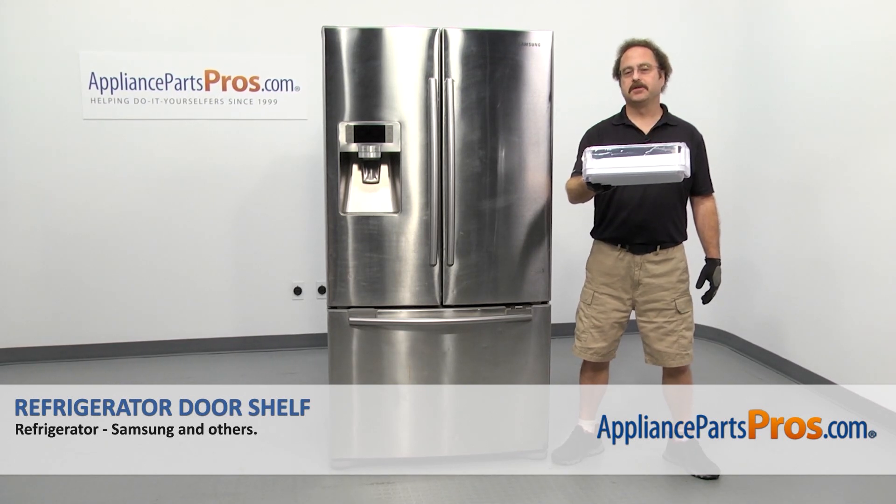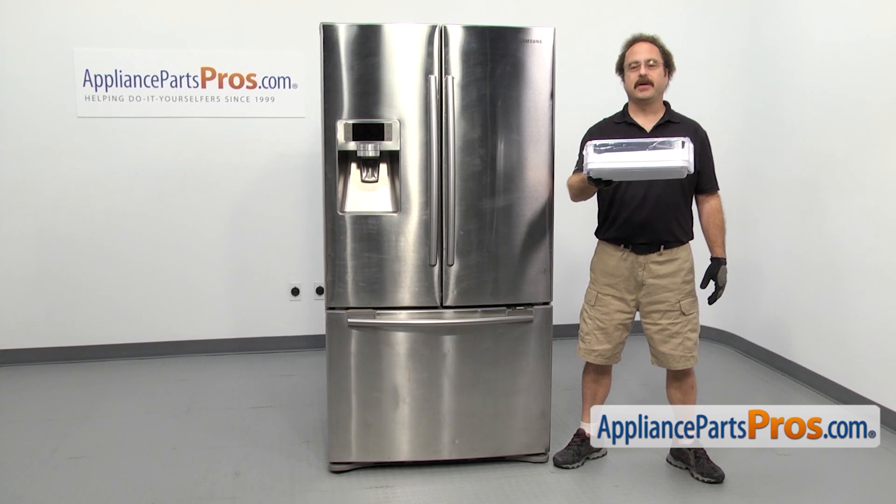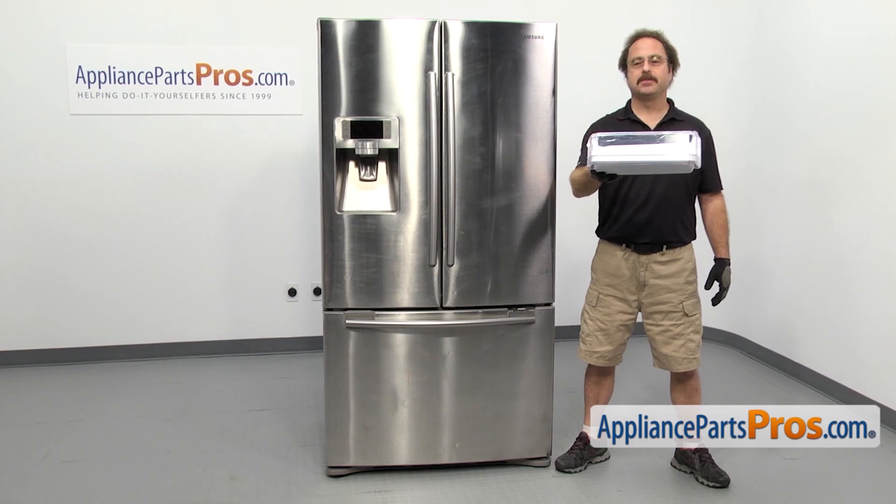In this video we're going to show you how to change out the Samsung refrigerator door shelf. It's going to be a very easy repair and it'll only take a few minutes to show you how to do it. If you already have one of these, great. If not, you can click on the link below or get it at AppliancePartsPros.com.